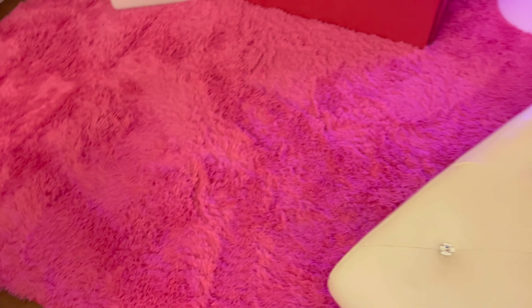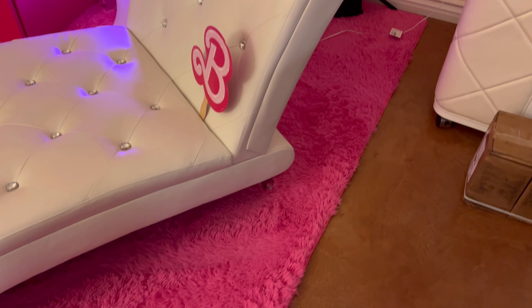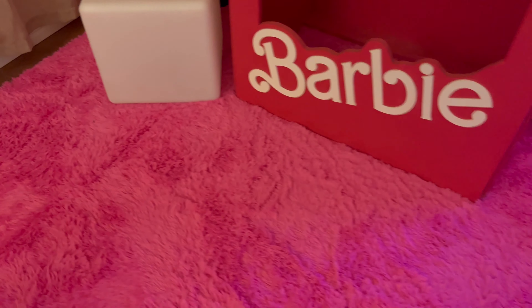Hey everyone, in this video we're going to be checking out this really cool pink rug. Up close, it is actually super soft, and the material of it is pretty high quality as well.